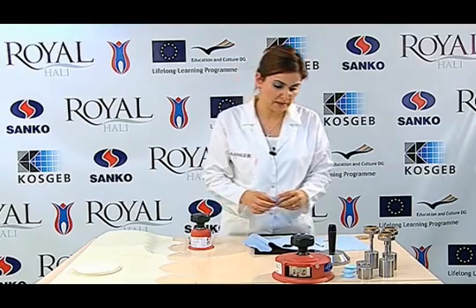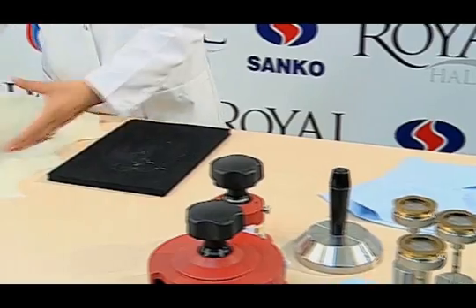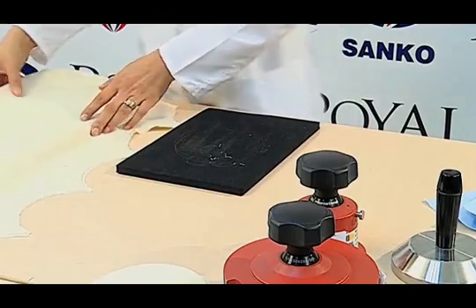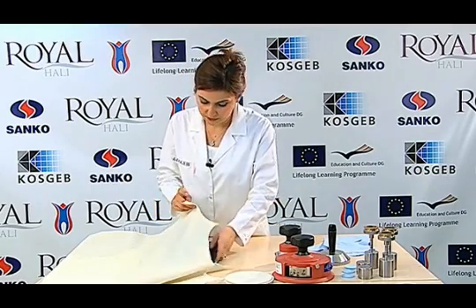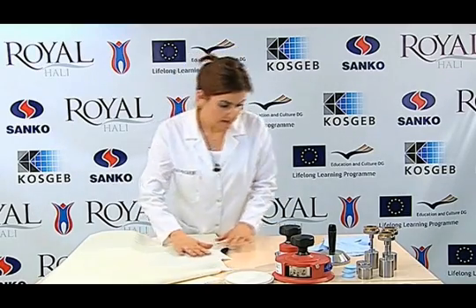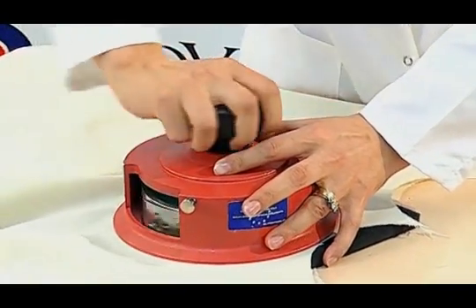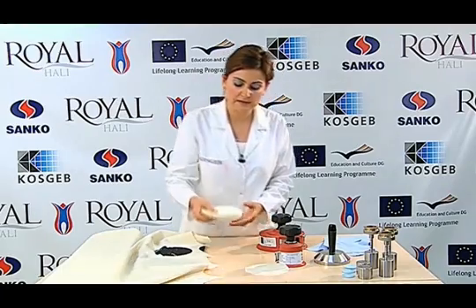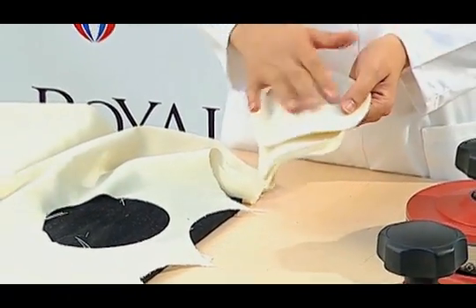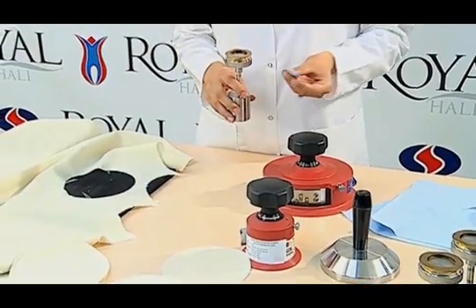A 100% standard wool sample is cut as abrasive fabric for 38 mm wide samples. We place the fabric on the table. A 140 mm felt is placed before the fabric we cut on the table.